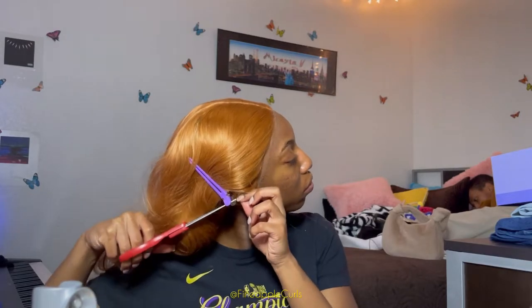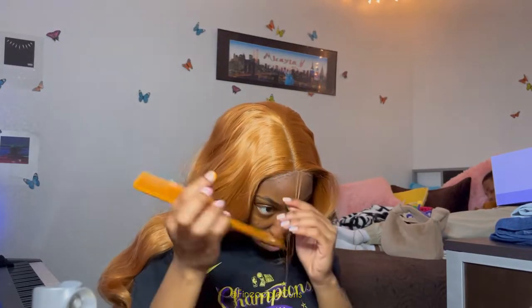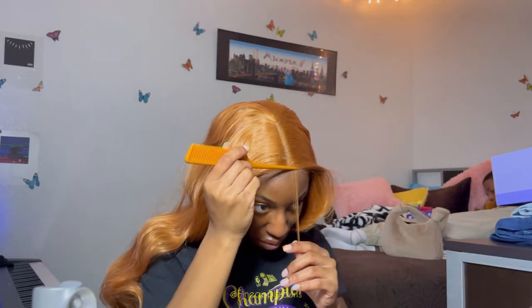I took some foundation that's darker than my skin tone - I did that on purpose because the lace is so light, so the darker foundation cancels it out. It also works out because the perimeter of your face is naturally a little darker, so it's kind of like applying bronzer. What I'm doing now is laying out my baby hairs so I can lay the lace down while also keeping the baby hairs forward rather than back like the rest of my hair.